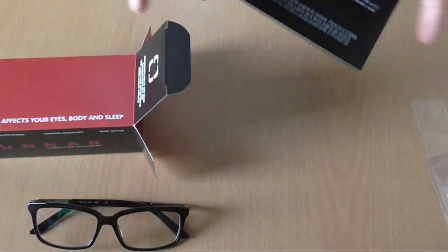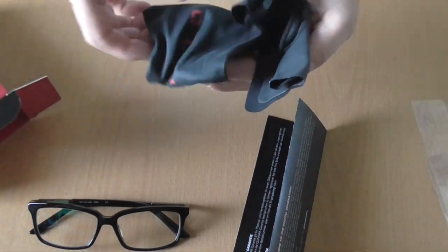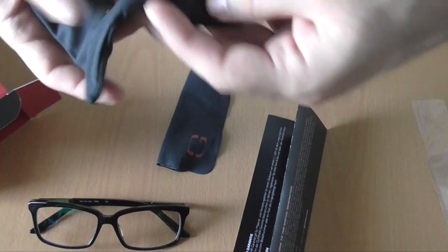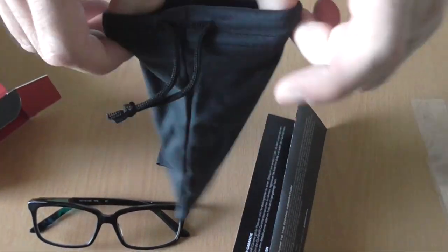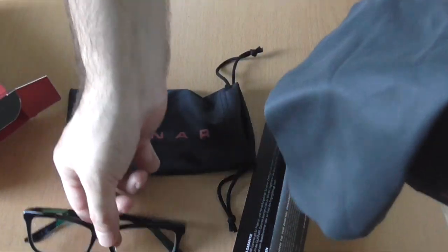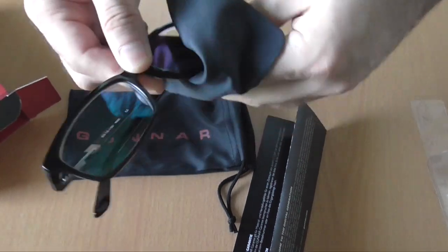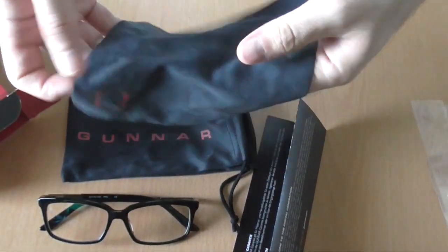Apart from that, inside the box you can also find a carrying pouch with the manufacturer's name on top of it. This is really handy when you want to carry around your glasses when you are not wearing them. And also a microfiber cleaning cloth — you can see there is also the logo here.